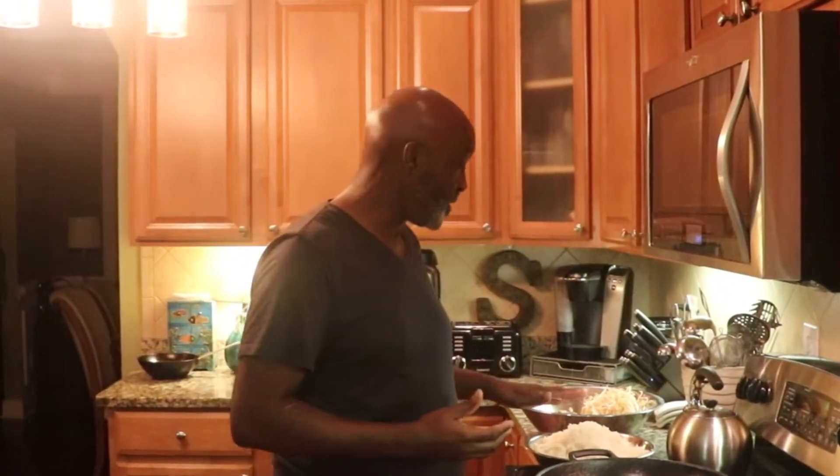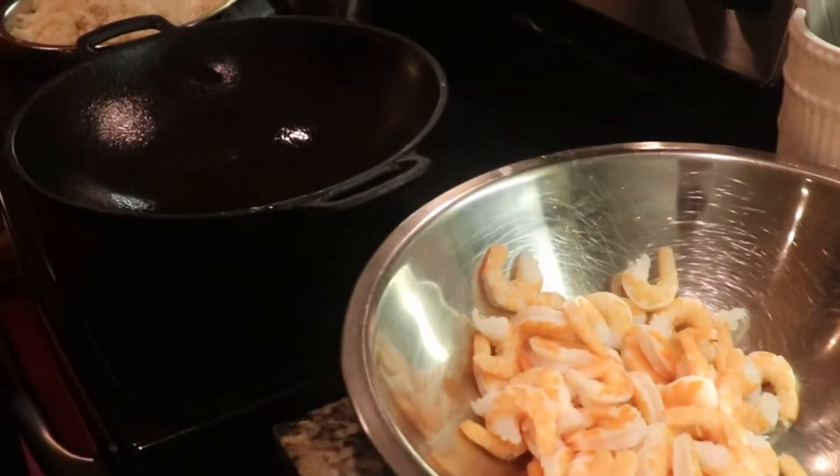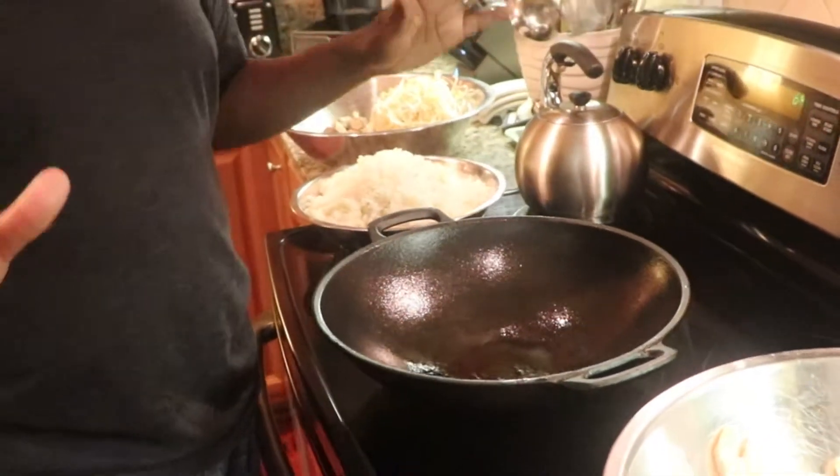I didn't have a lot of everything — I had more rice than anything — but we're going to make it work. We're going to start with a couple of eggs that we're going to fry. My wok is already hot. I love this cast iron wok; if you can find one, it's a jewel.